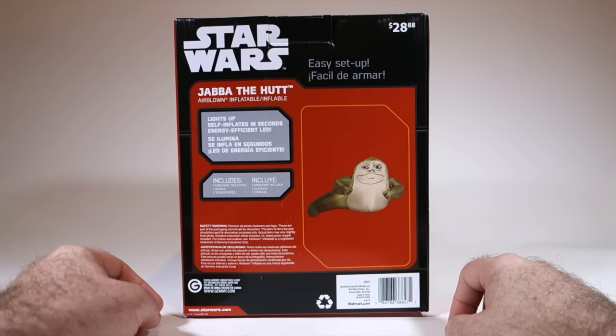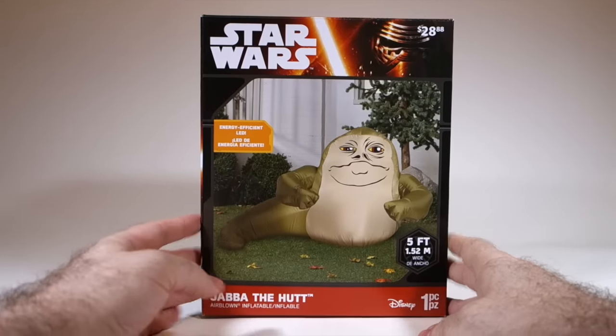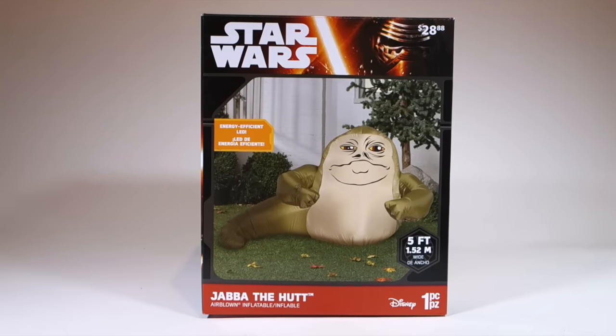In terms of features, it lights up, self-inflates in seconds, and has energy-efficient LEDs. So let's go ahead and get it out of the box and see what it looks like when it's inflated.